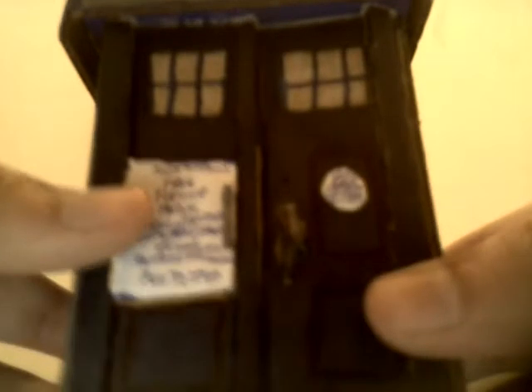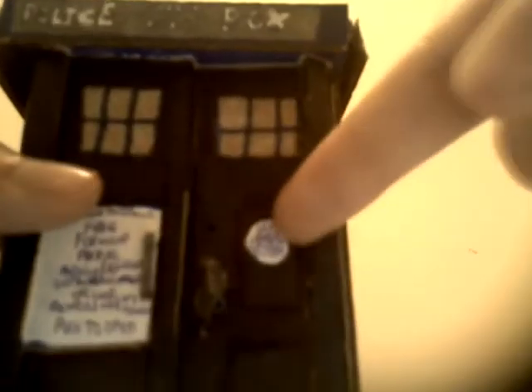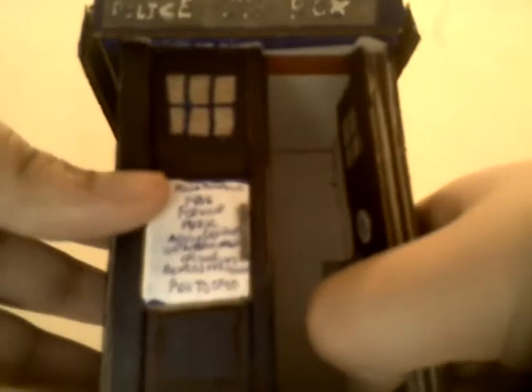On the right side of the front, we have the St. John Ambulance sign — I believe that's what it says. So we have that little sign and a little handle. And guess what? It opens! To nothing — just a little room.